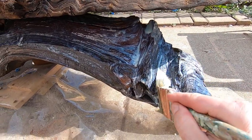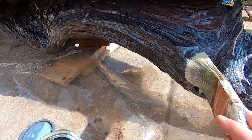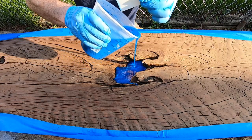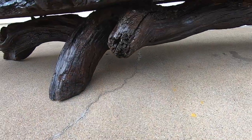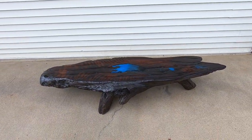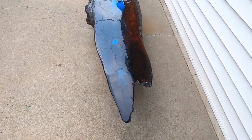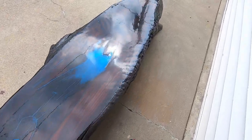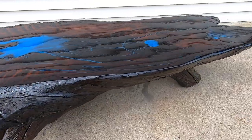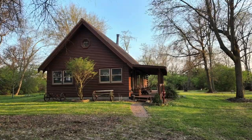Are you ready to see the final product? I did learn a lot on this project. Number one, don't use triple thick polyurethane until you first test it on a small surface. Number two, fill the void so you don't waste so much epoxy. But overall, I'm extremely pleased with the way it turned out. Finally, here's what it looks like in the living room of a log cabin.